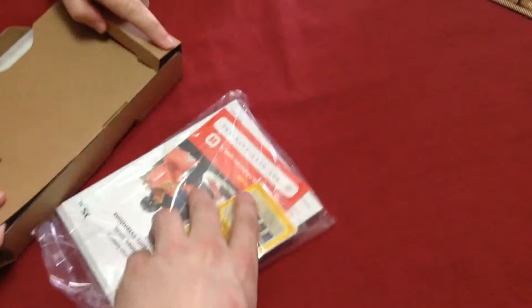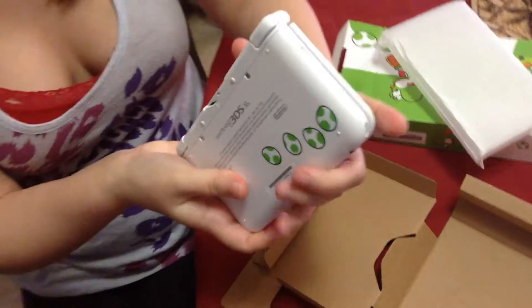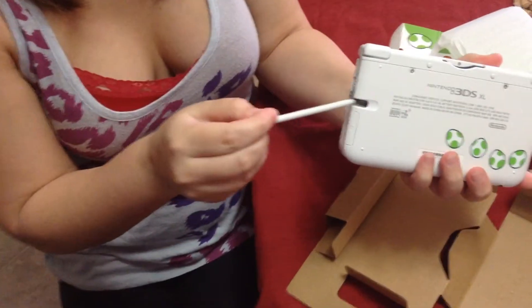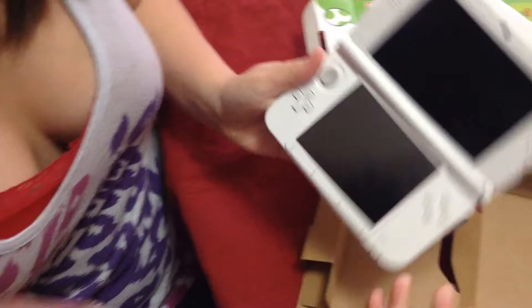AR cards, codes, basic stuff. It's not green — it's a white stylus. Those are probably easier to find than green, though. It's all white.